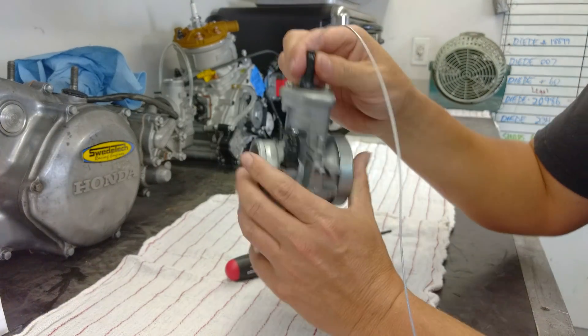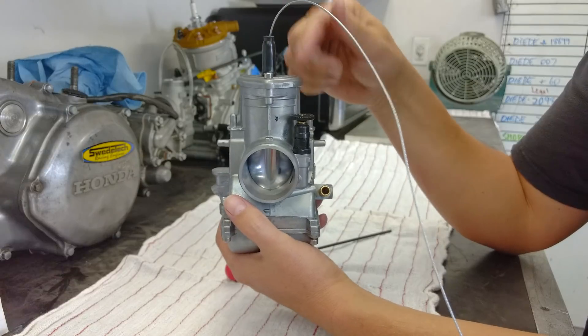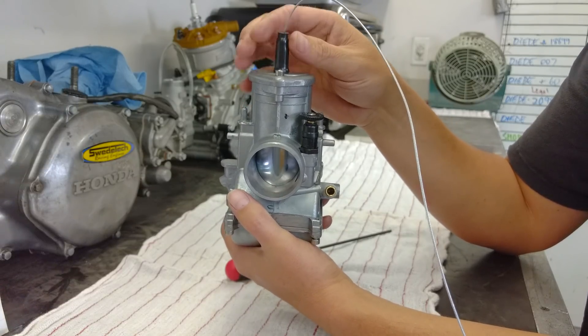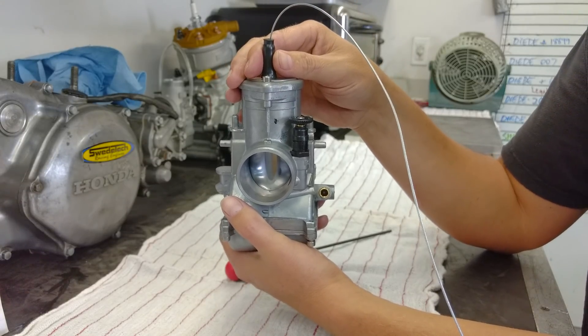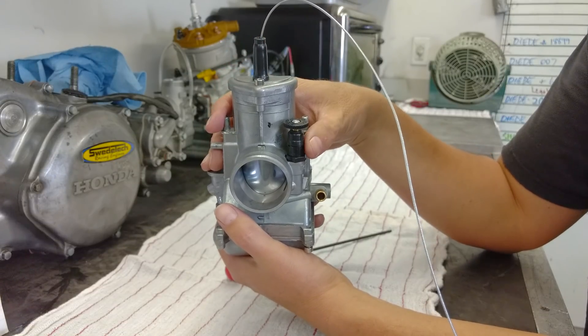We also recommend always running a rubber boot on the top. We have had instances where the boot was missing and the carburetor just jetted differently. When we added the rubber boot, it actually changed the jetting a little bit — not substantially, but enough to warrant our concern.